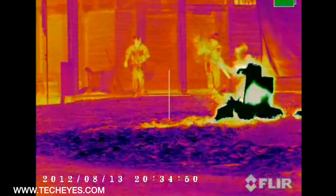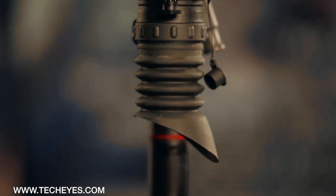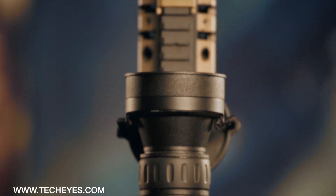Next there is the body that's housing all of the components. Zeus housing is machined out of aircraft quality aluminum. Zeus scopes are the most compact and lightweight in their class.